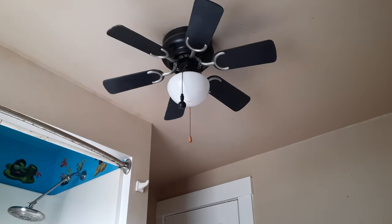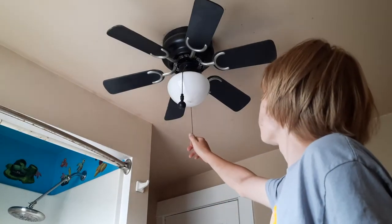Hello, hello, everybody. Here's a video of this 30-inch Westinghouse Petite fan. I'll install it in the bathroom at my dad's house.